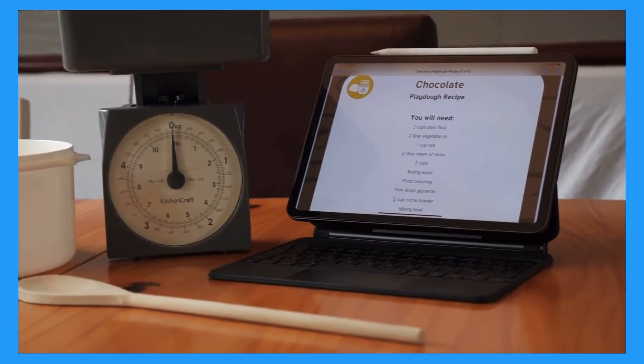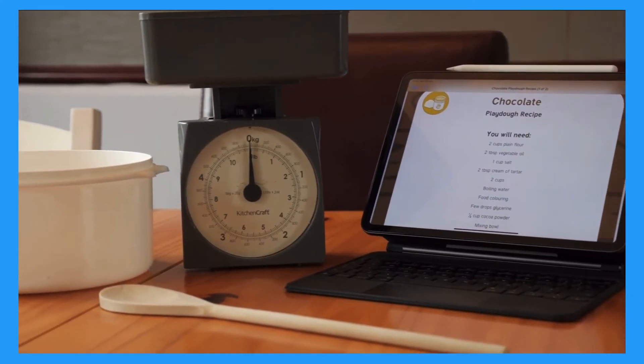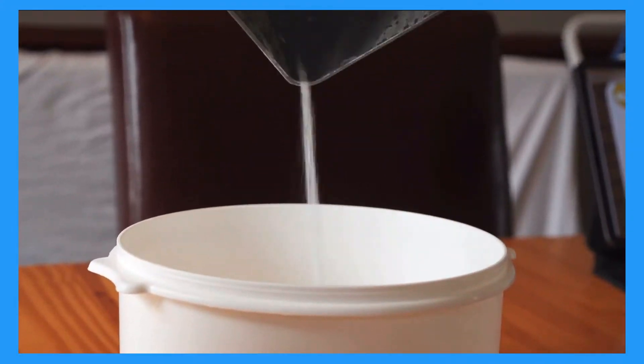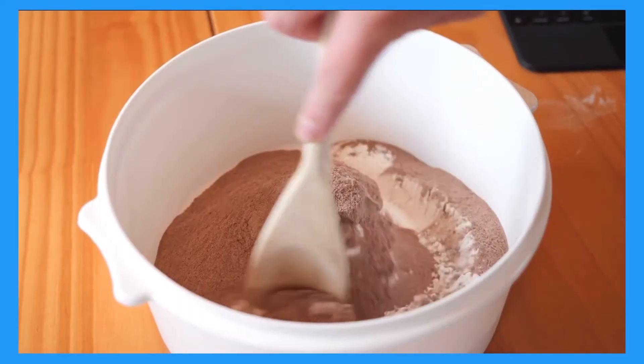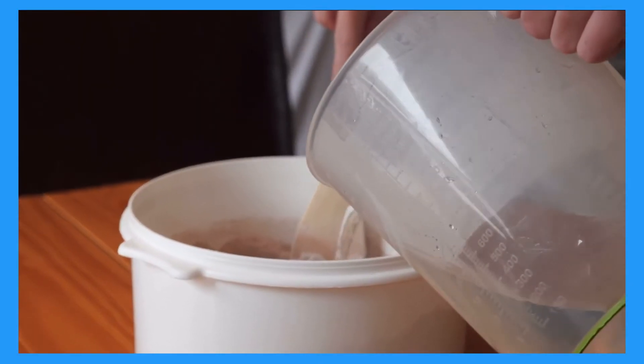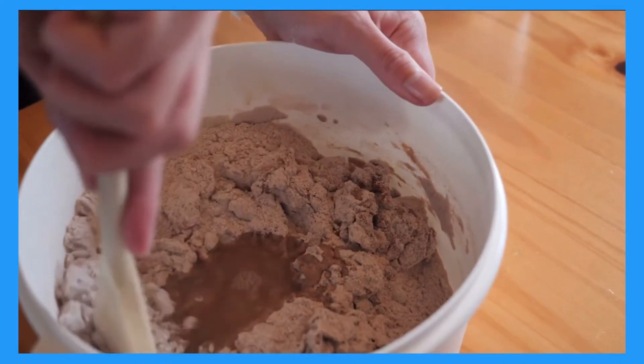Take the ingredients from the recipe, some scales, a bowl and a spoon. Combine all of the dry ingredients and the oil and mix together well. Then add in boiling water and mix and knead your dough.